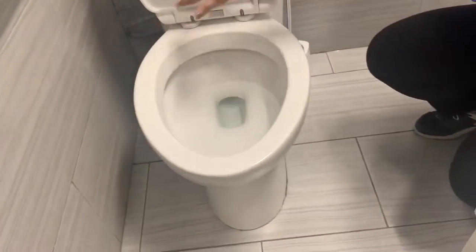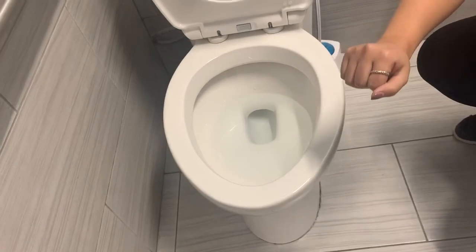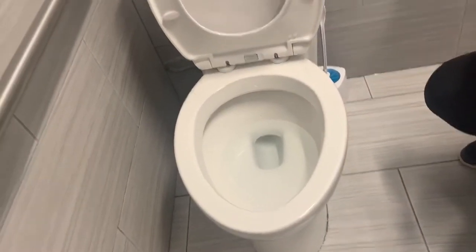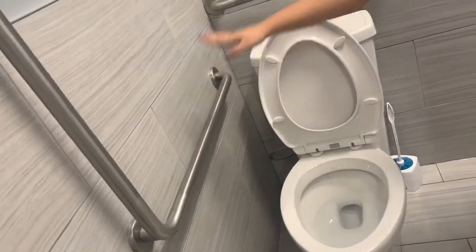You want to examine the shape of your bowl, see if it's circular or elongated. This is an elongated toilet bowl. You would also want to check to see if you require any additional arm supports.